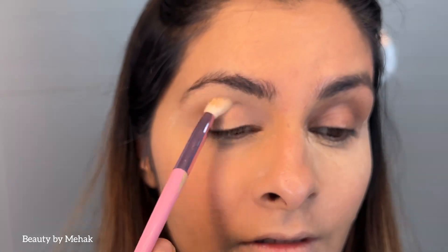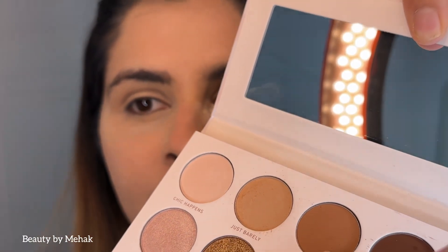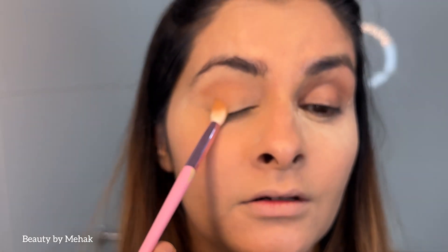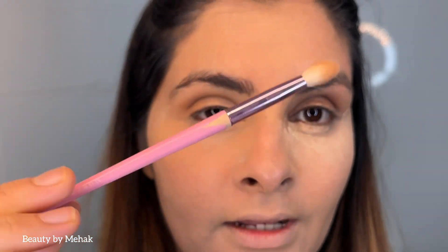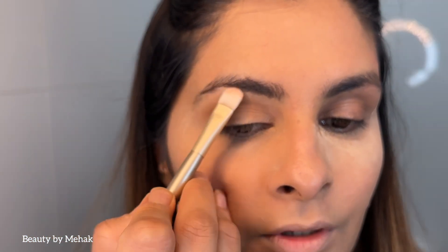I'm blending a little bit here. The reason I've kept powder under my eyes is so all the excess eyeshadow can fall off and I can wipe it off later. Now I'm going in with another shade called Good Vibes to create dimension, blending with a light hand from the end of the brush. Then I'm taking a flat brush and going in with a highlighter shade.